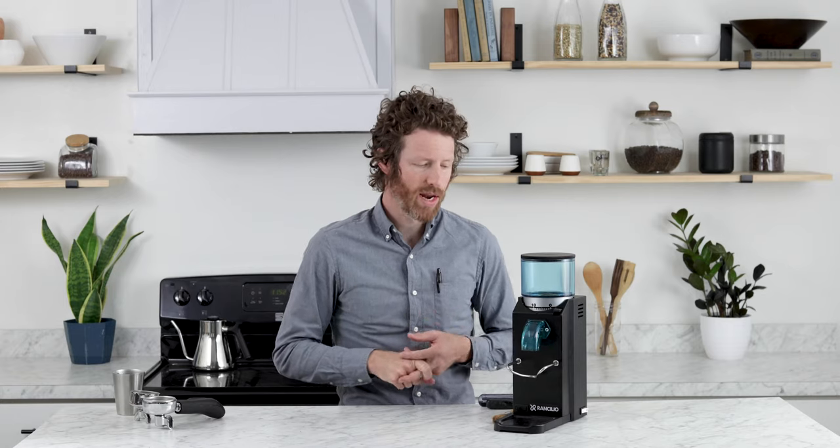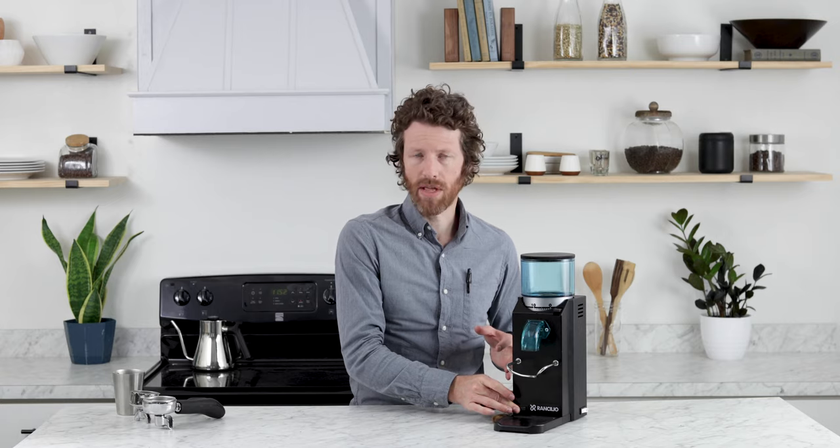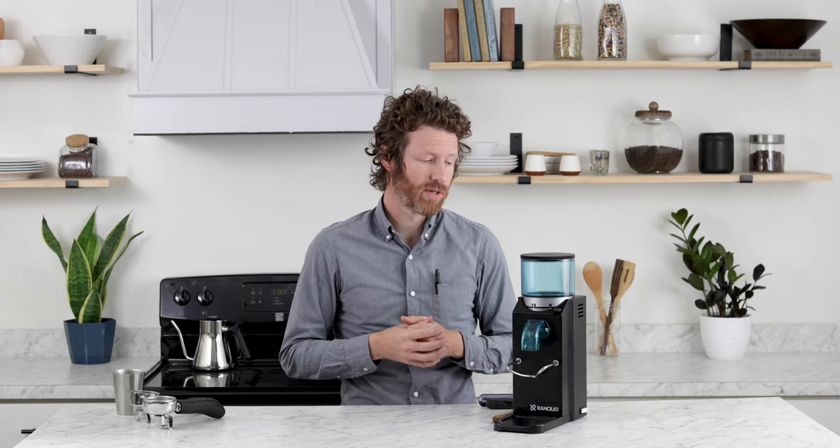The Rocky does not grind automatically — it does not grind by time, it does not grind by weight. You actually have to hold down the grind button the entire time that you want it to dose out. Ranchilio says that it is about one gram per second that this can grind out, but we find that on espresso, when we had dialed it in for our espresso machine at 18 grams, it was actually coming out about one and a half grams per second.